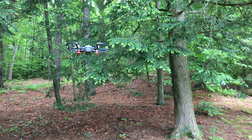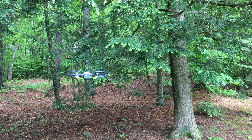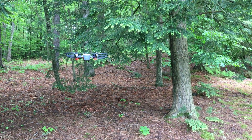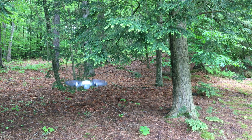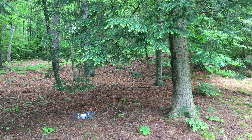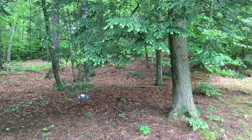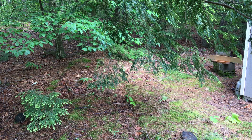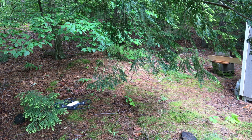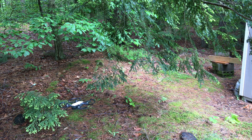It surely won't let me fly into a patch of branches like that. Let's look at that smaller branch underneath and drop down a little bit and see if it avoids that one. No, it won't go into that branch either. Let's try one small one here — it stops before it will, it won't run into those.